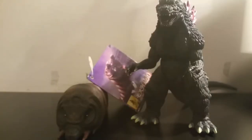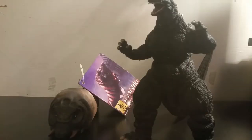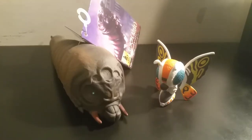But how big is it? Well, let's find out — size comparisons. Here she is next to the Movie Monsters 2000s Godzilla, the NECA 2001 Godzilla, the SH MonsterArts Godzilla Rebirth, and the only other Mothra I have, the Bandai Creations SD Mothra.